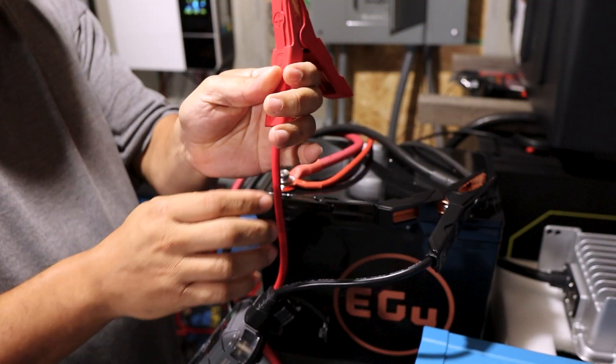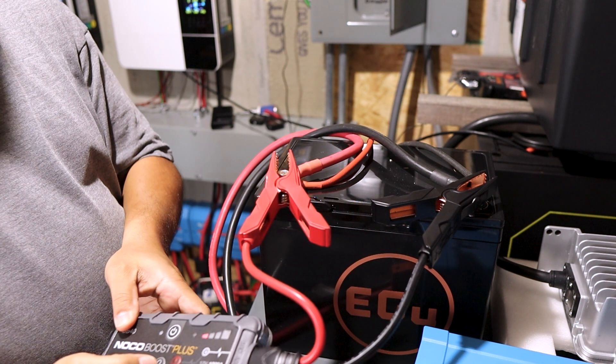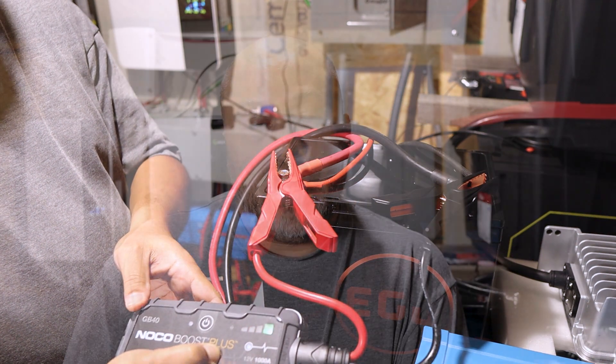I'm guessing it would have started charging after leaving it on there for a while, but I wanted to jump start it to get it going. I've had this happen with a 48 volt battery before — I took it all the way down by accident, and at first it didn't want to charge, but after a while it started charging once solar was going in.